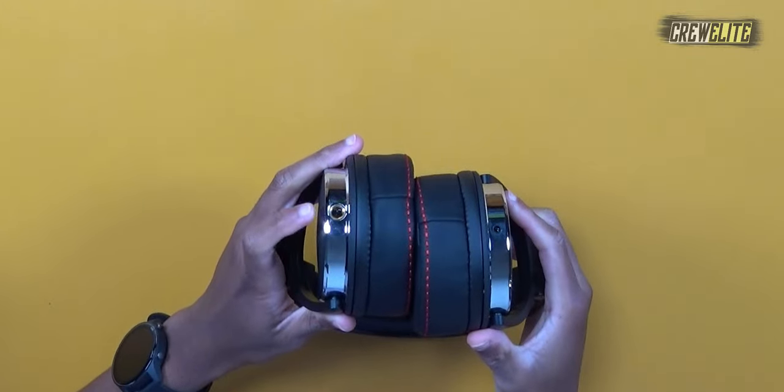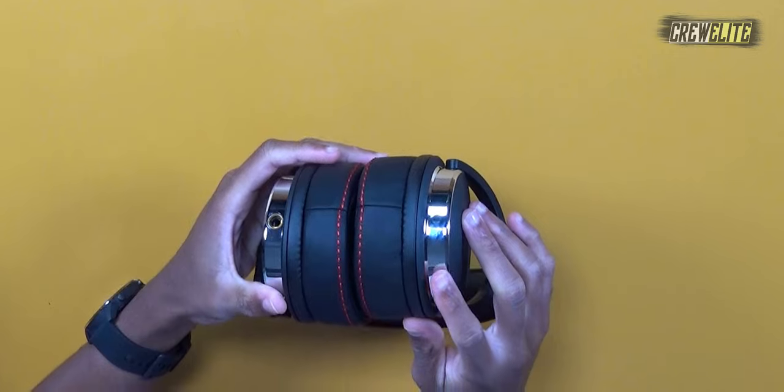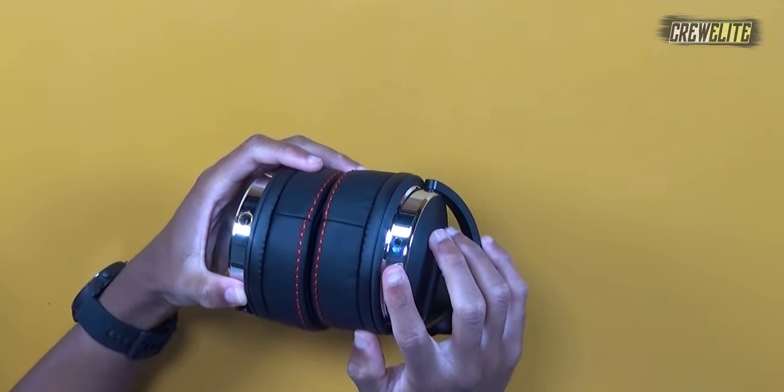There's a 6.35mm audio jack on one side and a 3.5mm audio jack on the other to plug in audio cables. Enough talk — let's proceed to the testing and demonstration where we actually test out these headphones.